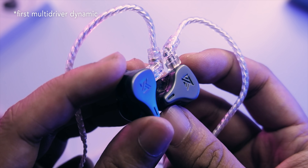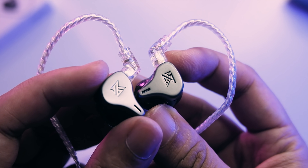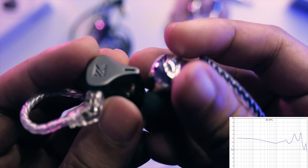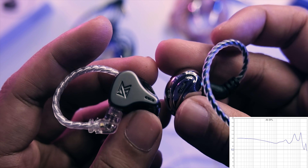Listening to these is exciting — it's my first time hearing a full dynamic driver KZ. It does remind me of a KZ type of sound, but with some improvements because it's all dynamic driver. For KZ fans, you'll feel right at home, but now with the benefits of a full dynamic driver configuration. Compared to other KZs, there's an improvement in tonality, and it still has that 10k peak — that KZ shimmer on top.